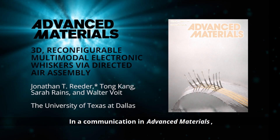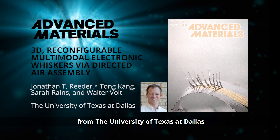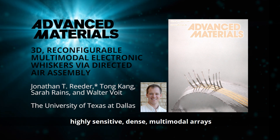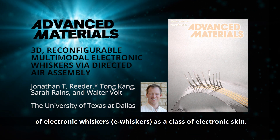In the Communication in Advanced Materials, Dr. Jonathan Reeder and colleagues from the University of Texas at Dallas describe their batch assembly technique for fabricating highly sensitive, dense, multimodal arrays of electronic whiskers, or e-whiskers, as a class of electronic skin.